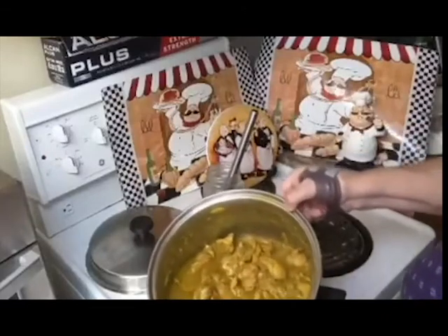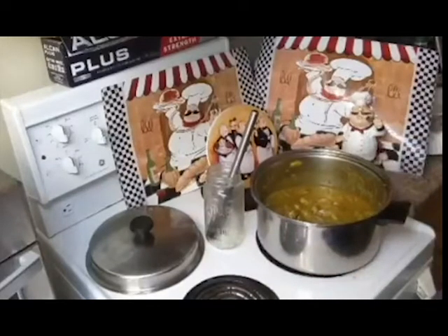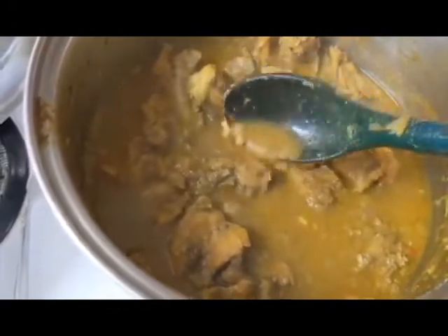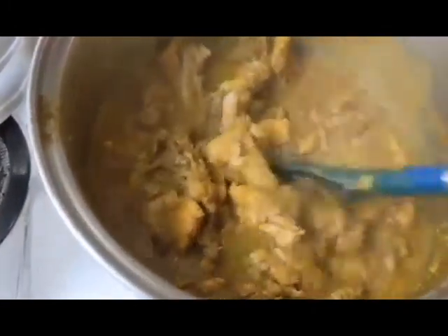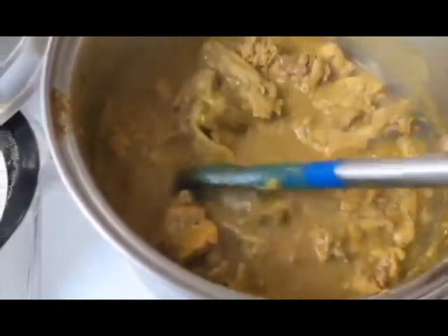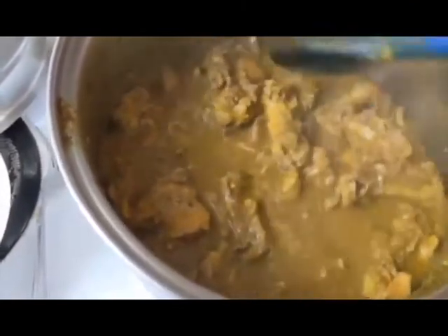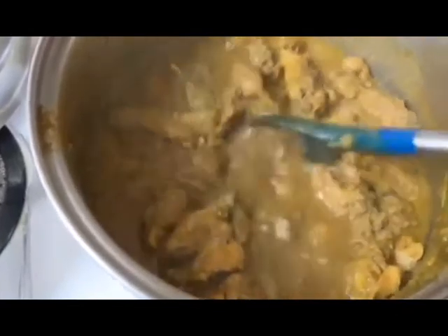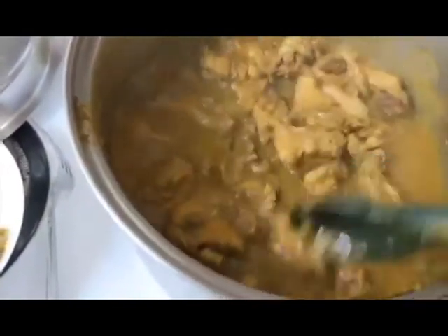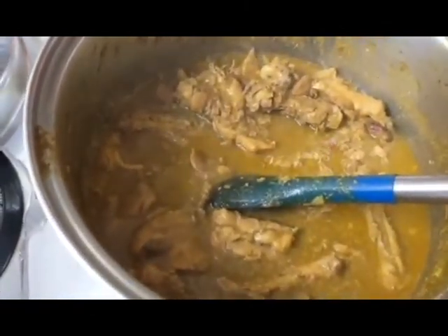I'm going to add the coconut milk at the end because we don't want it to separate. This is what it looks like after 45 minutes — you can see the sauce is getting thicker. It tastes really great on rice or over cauliflower if you're following keto. At this point you will taste it for salt and pepper, and if it doesn't have enough kick you can add a little more pot chillies or a little more cumin. I'd probably up the amount of cumin by another half teaspoon. If you simmer this a little longer the meat will get softer, and then in about 15 minutes I'm going to add the coconut milk.